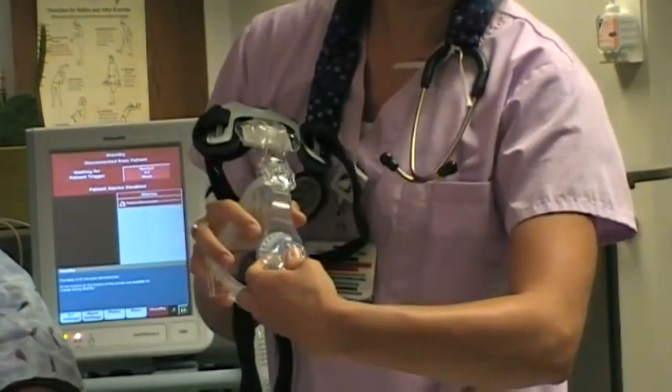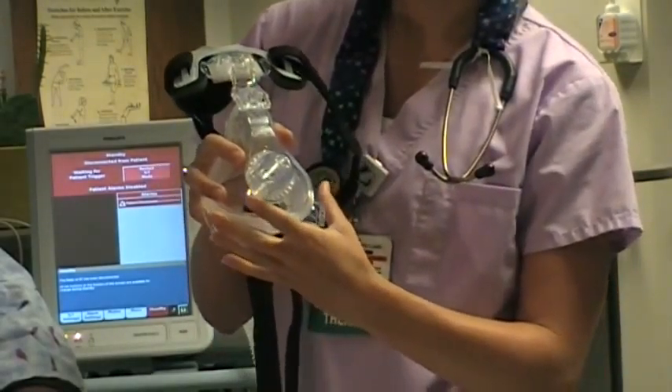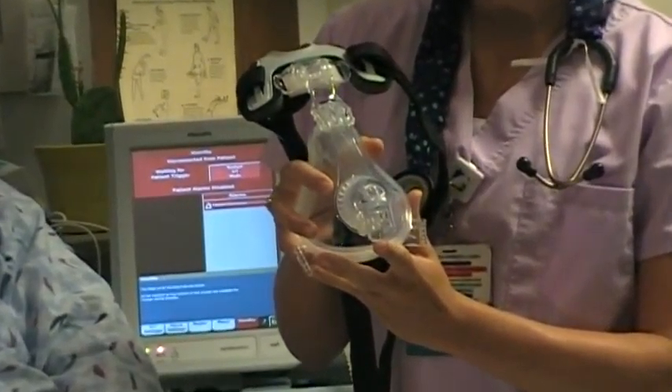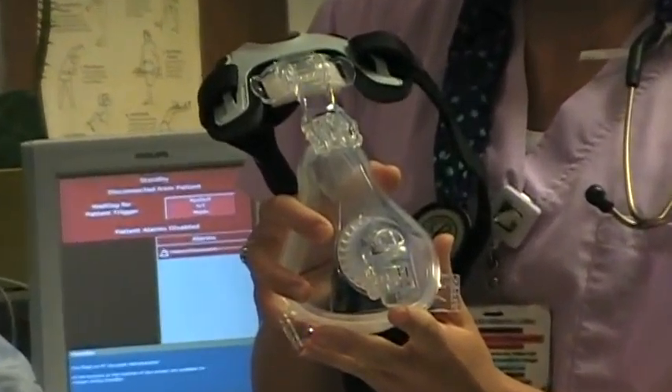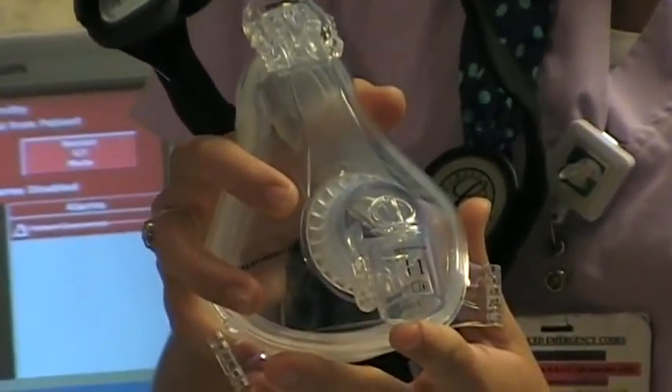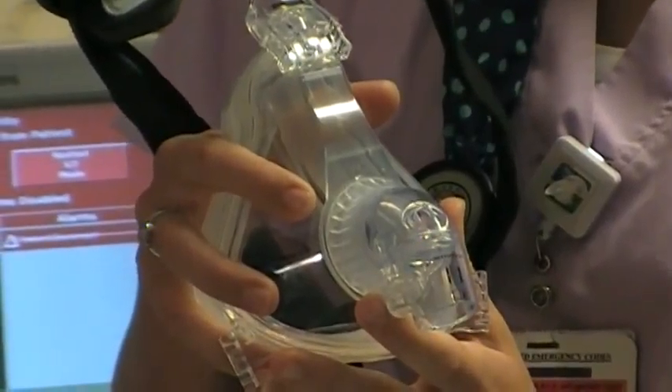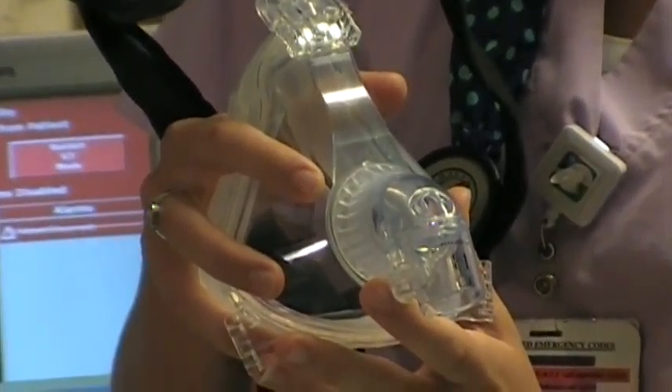The ClearLeak-1 elbow is a vented elbow, meaning it has a built-in anti-asphyxiation valve in place. The ClearLeak-1 elbow is designed for use with an NIV device that uses a single limb circuit with a disposable exhalation port in the circuit.